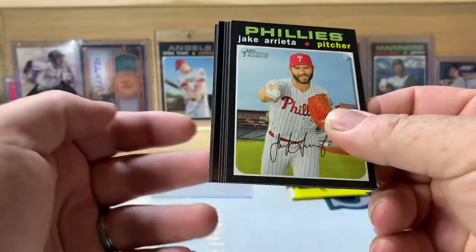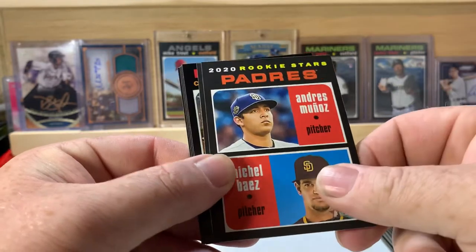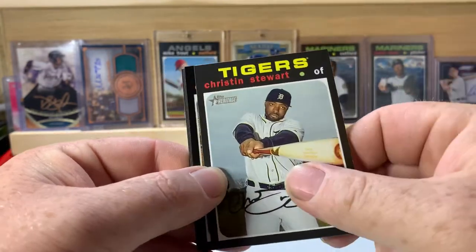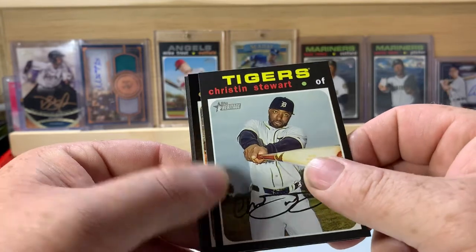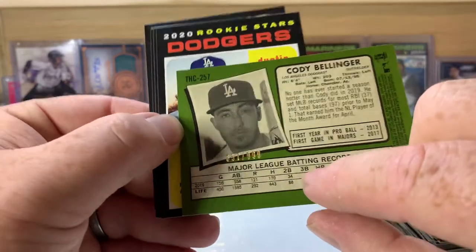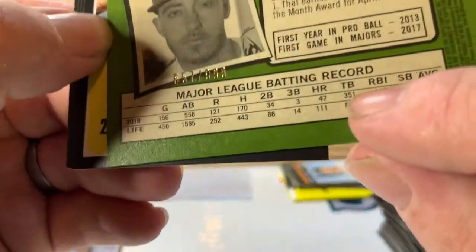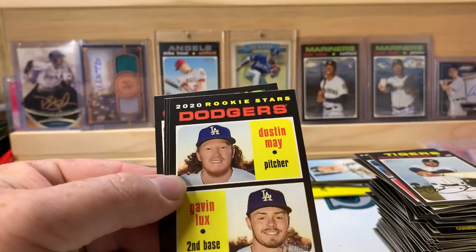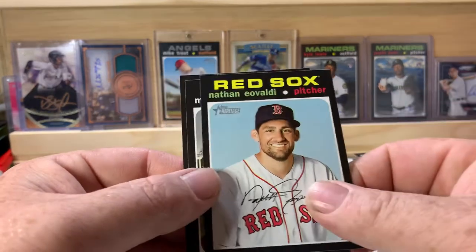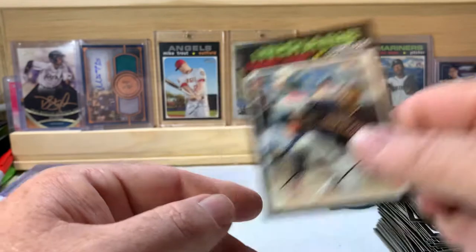Jake Arrieta. This one has a chrome in it! Wellington Castillo, Andres Munoz, Michael Baez rookie stars for the Padres, Cody Bellinger chrome — that's a nice one, numbered out of 999, it's 657 of 999. Dustin May, Gavin Lux — that's another nice rookie card there — Nathan Eovaldi, Martin Perez, and Franmil Reyes.